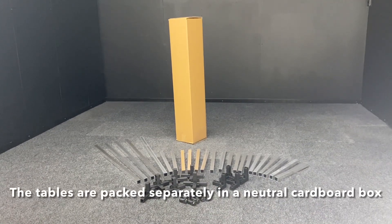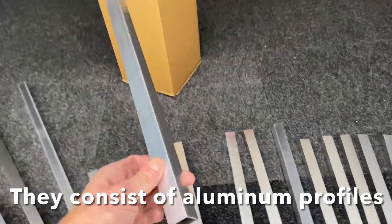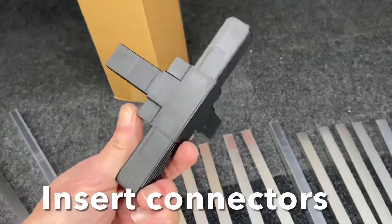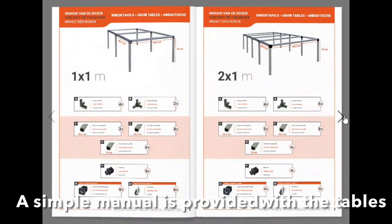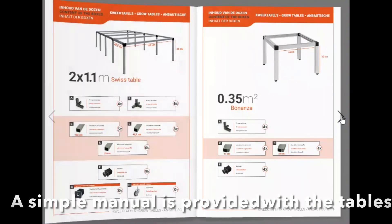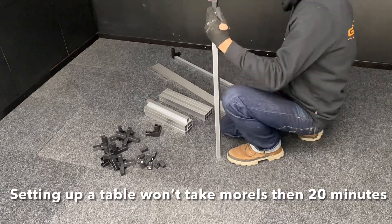The tables are packed in a simple cardboard box. They consist of aluminium profiles, insert connectors and adjustable feet. A simple manual is provided with the grow tables. Setting up a grow table won't take you more than 20 minutes.